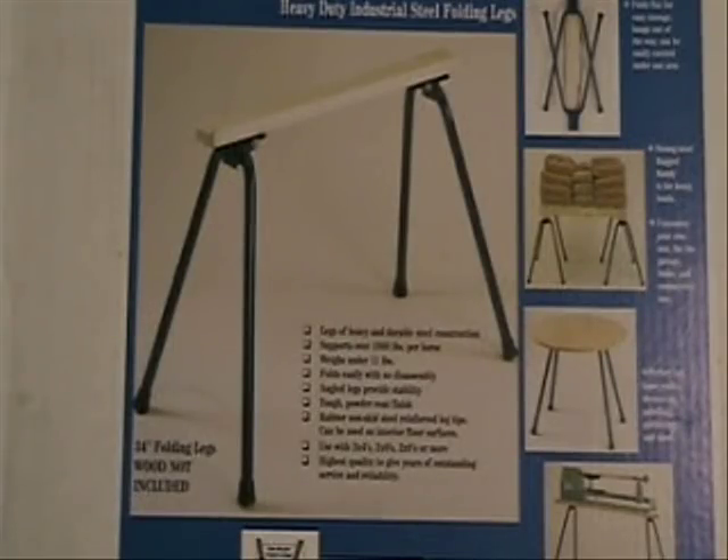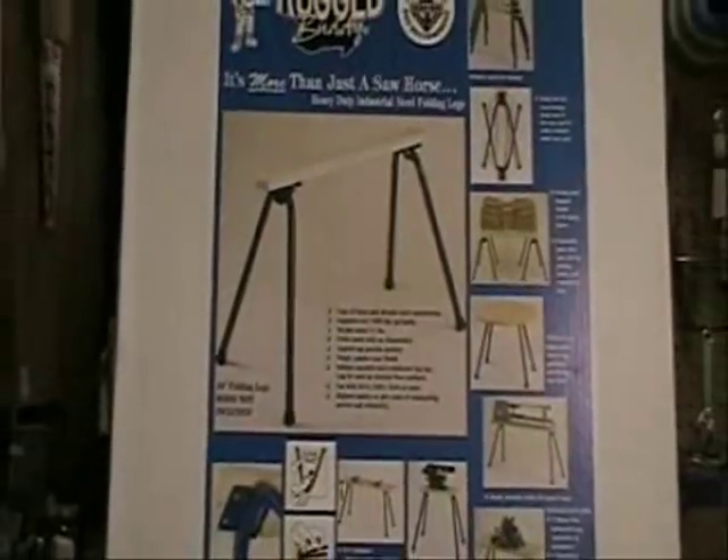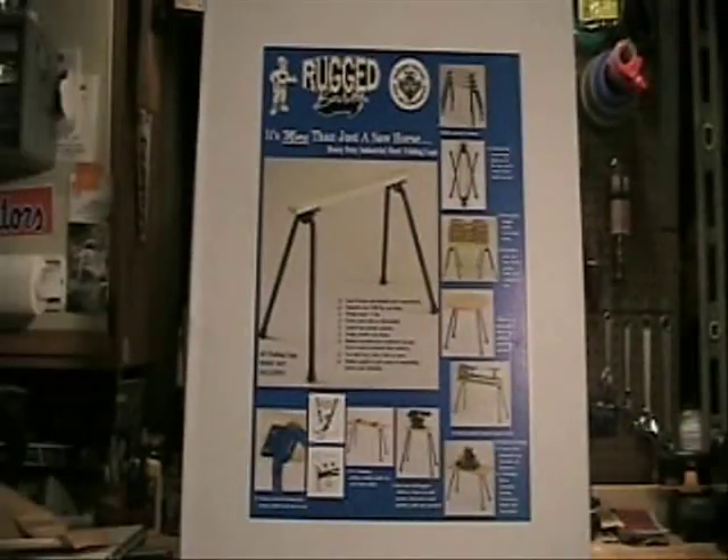The legs I used to make today's shooting bench are called Rugged Buddy Saw Horse Legs. They're made by a company called Target Precision up in Los Angeles. The nice thing about the Rugged Buddy legs too is they produce a table that's about 34 inches high. If for whatever reason that's too tall for you, all you need to do is just take a hacksaw and cut the legs — trim the legs to the length that you need. All right, let's get started.